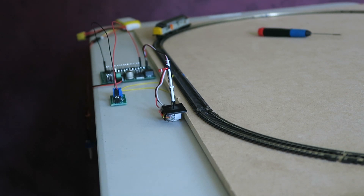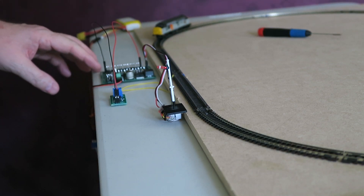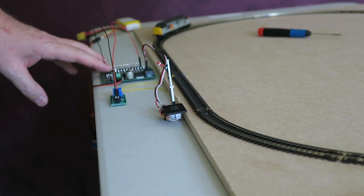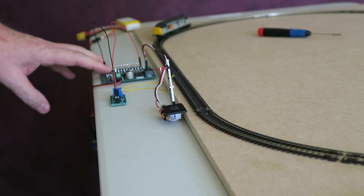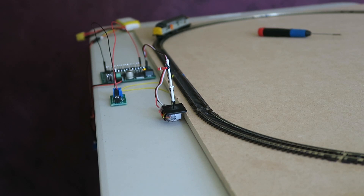Now I'll set the range up. I'll go into program mode and set it up for an upper quadrant semaphore, setting the range of motion — so there's clear — and let's come down, and that will do for danger. So that's now programmed, ready to operate as a semaphore.